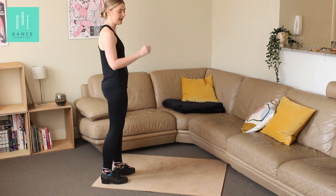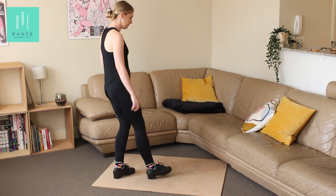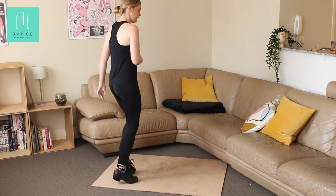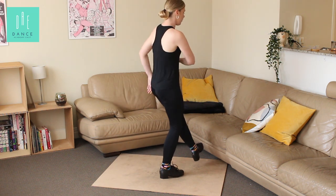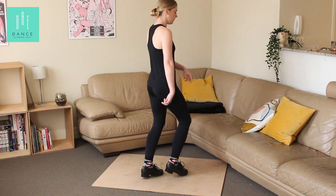Let's just do that little eight because it's quite tricky. Stand and pop, step, heel, heel. Stand and pop, step, heel, heel. Stand, heel, heel, brush forward, brush back, pull, stand.